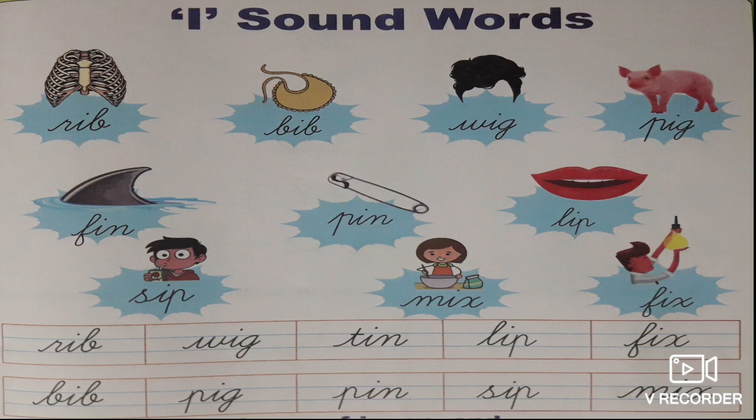In this lesson we have learnt I sound words — small letter words. Ten new words we have learnt. What are they? Rib, Bib, Wig, Pig, Tin, Pin, Lip, Sip, Fix, Mix.